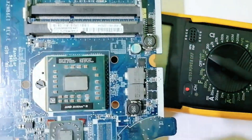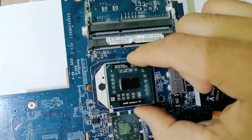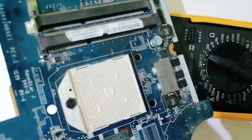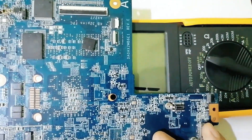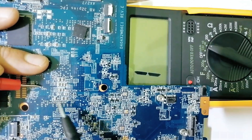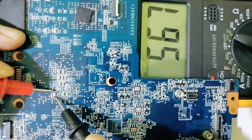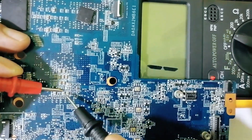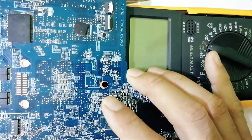Let's remove the processor. The processor is now removed. Let's check the capacitors again — one probe here and the other probe here. Do you see in the multimeter we get 700? Let's check this one also — 700. So when the processor is removed, we get a reading of 700.